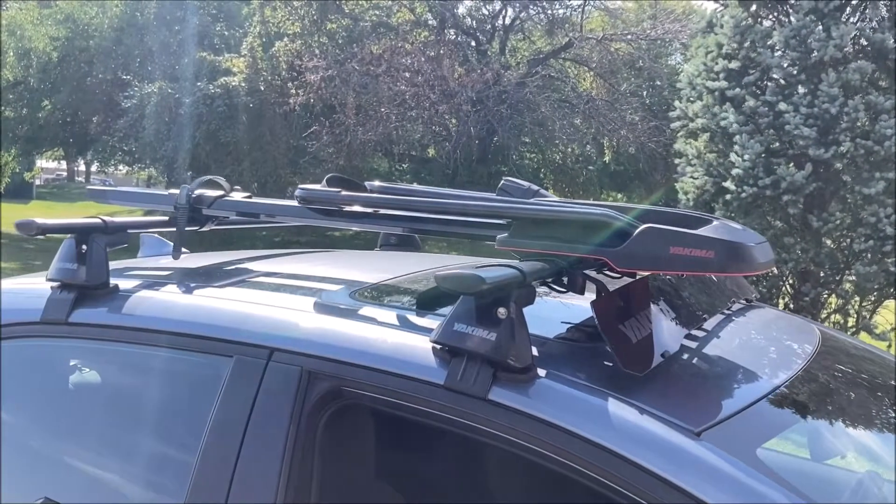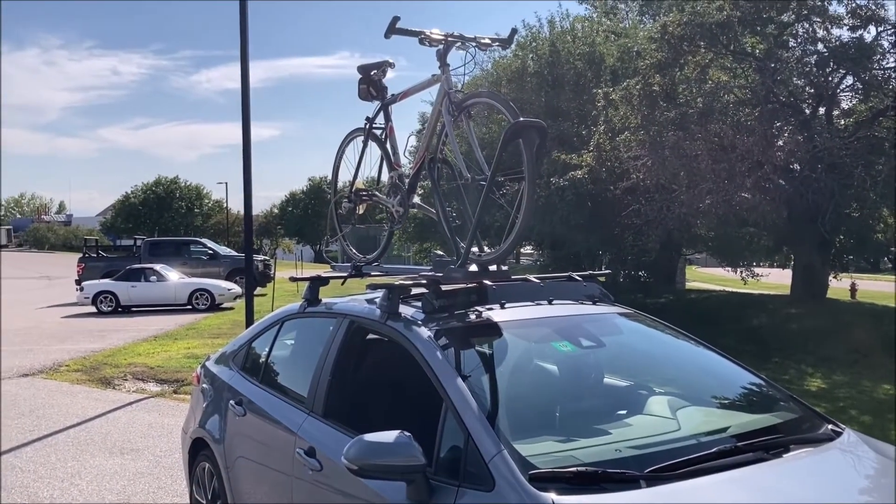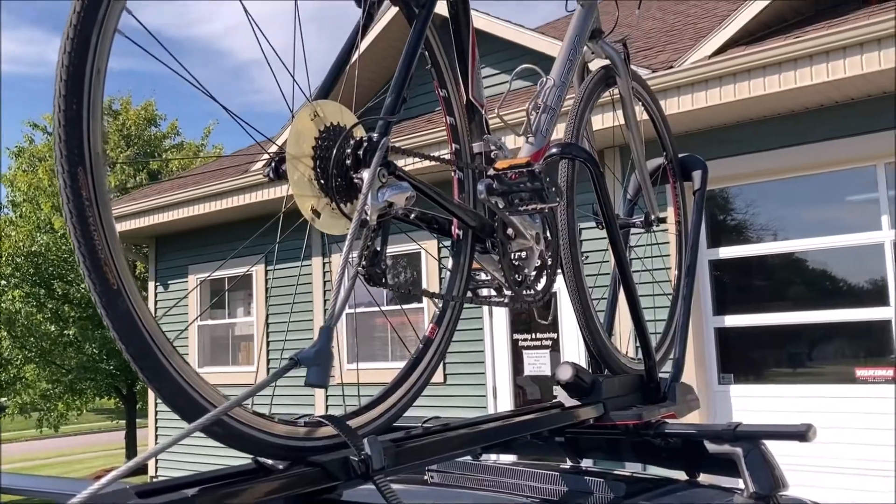Welcome back to the Rack Warehouse YouTube channel. Today we are taking a look at the Yakima High Road. The High Road fits most factory and aftermarket crossbars and no tools are required for installation.